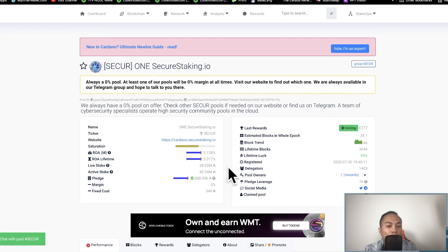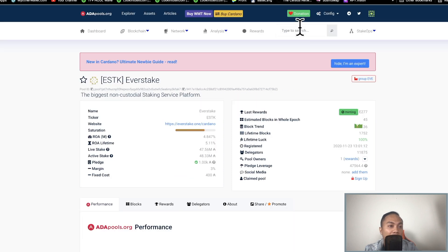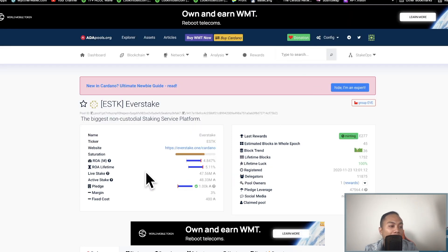Even though the SECUR pool is for big fish, my pool that I'm currently in is pretty good, with a lifetime ROI of 5.1% and a minimum of only 1,000 Cardano. You guys can do your research and join whatever pools you want. I'm not affiliated with this pool at all — I chose it purely based on the stats.